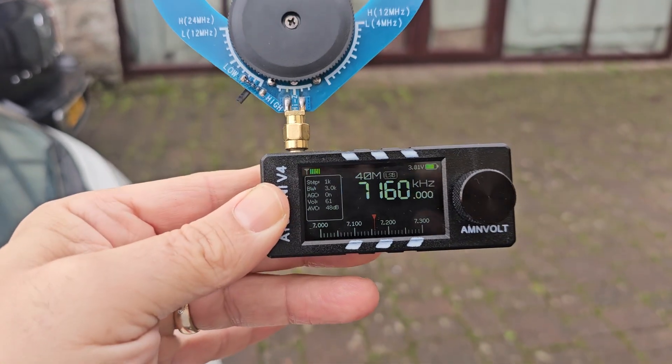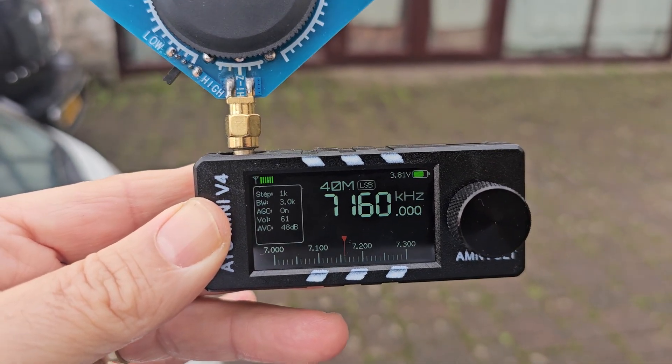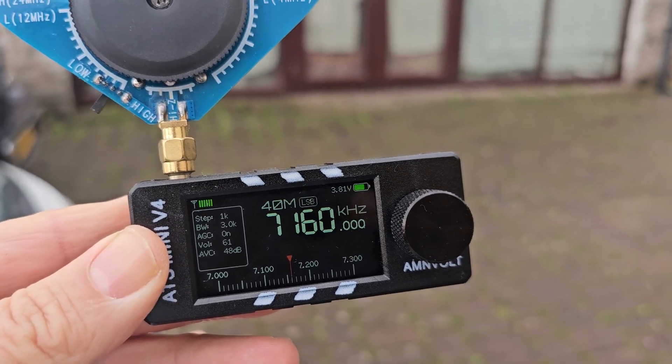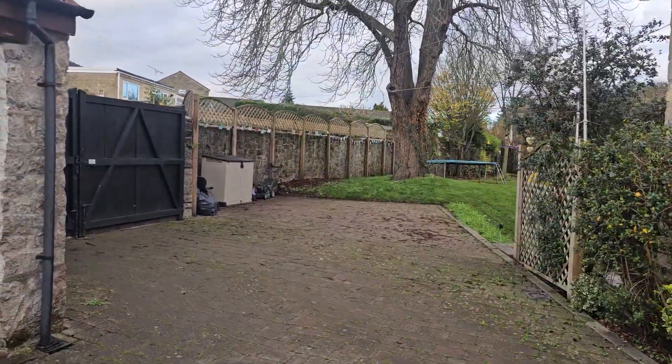If you look at the actual donut antenna, there's a very thin wire that's been coiled many times inside the donut. Now let's add a 49-to-1 balun or unun and a 66-foot length of wire that I've got stretched out in the garden.